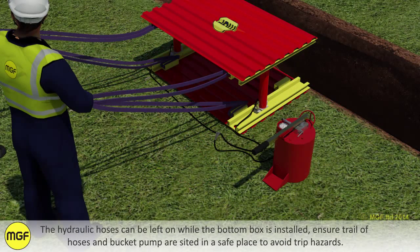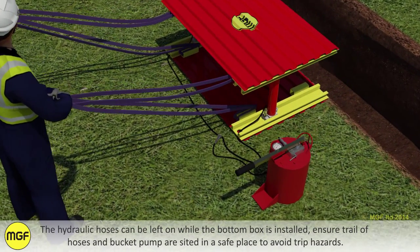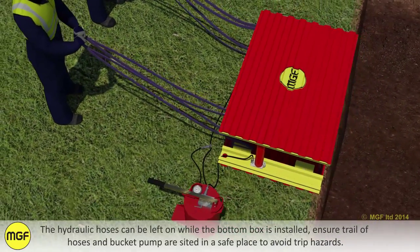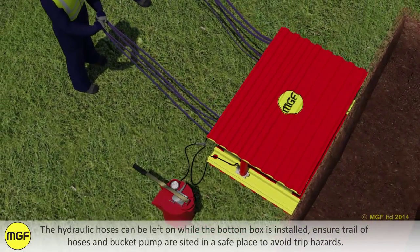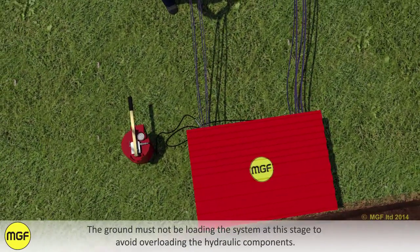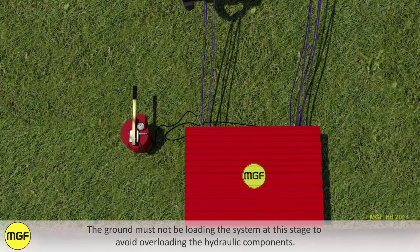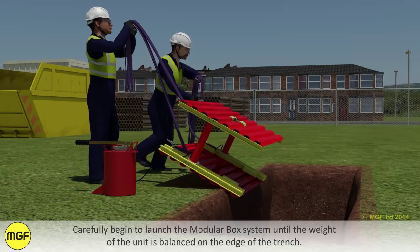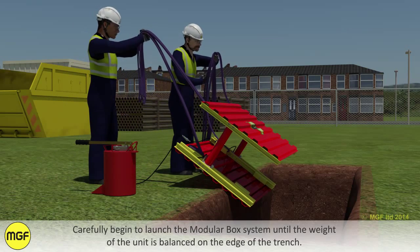The hydraulic hoses can be left on while the bottom box is installed. Ensure the trail of hoses and bucket pump are sited in a safe place to avoid trip hazards. The ground must not be loading the system at this stage to avoid overloading the hydraulic components. Carefully begin to launch the modular box system until the weight of the unit is balanced on the edge of the trench.